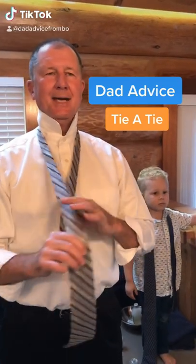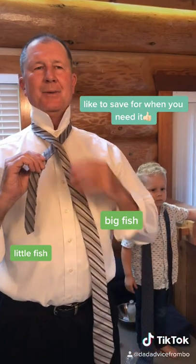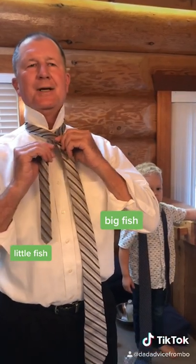I'm going to show you how I tie a tie today. First thing you do is make an X. We're going to call the long end the big fish. Short end is the little fish.